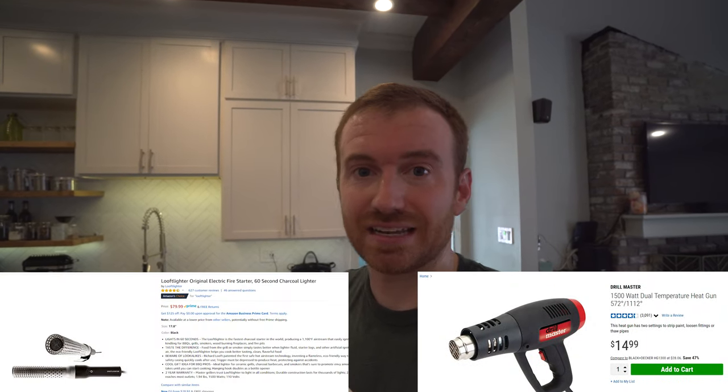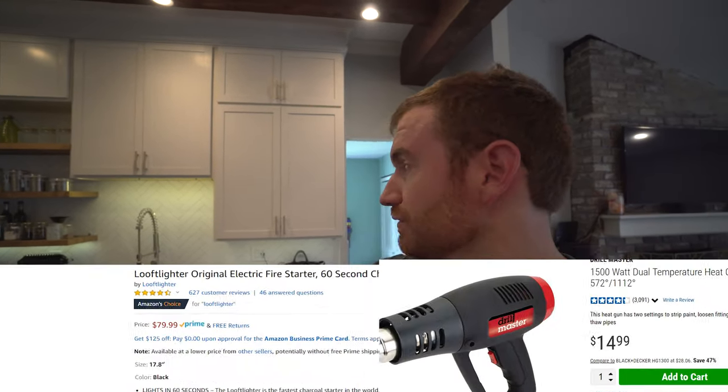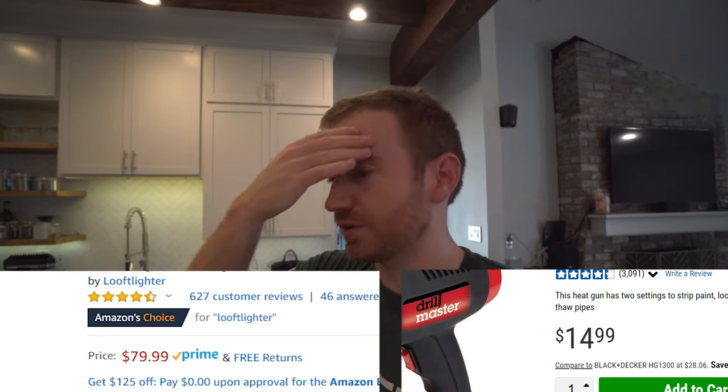How about those results of the Loof lighter versus the heat gun? I know it's a little subjective because it probably depends on how many times you're moving around the pile, but the heat gun just totally killed the Loof lighter. For the amount of money you're saving on a heat gun, just go with the heat gun. Your hand does get a little bit hotter, so the Loof lighter is a good design because your hand is further away — but the Loof lighter requires holding the button down, whereas with the heat gun you can just pop it on high and let it go, which is awesome.